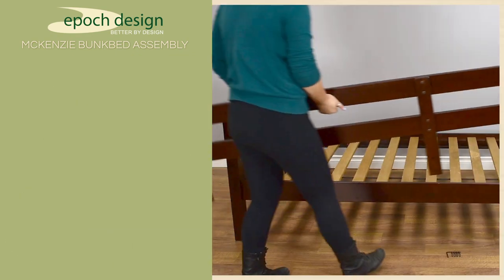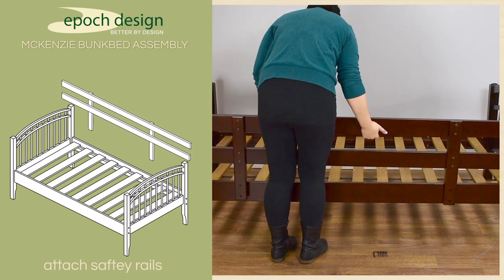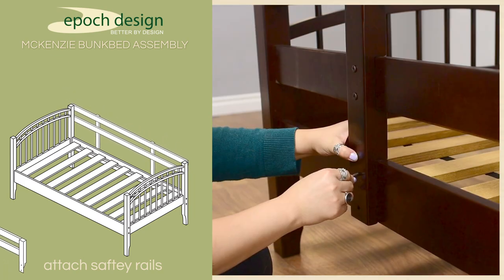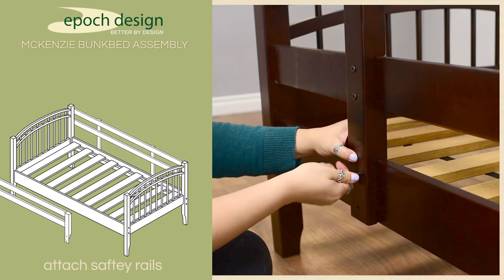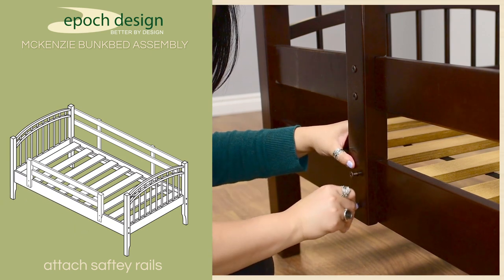After you've completed the long safety rail, use eight more 50mm bolts to secure the long and short safety rails to the corresponding side rails of the upper bunk. The long rail will be on the side of the bunk that could be placed against a wall, and the short rail should be placed on the side of the bunk that you'd like to place the access ladder.